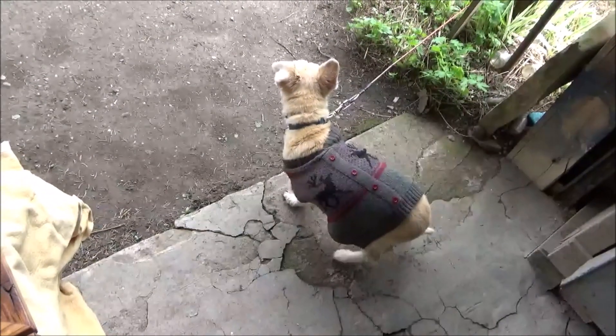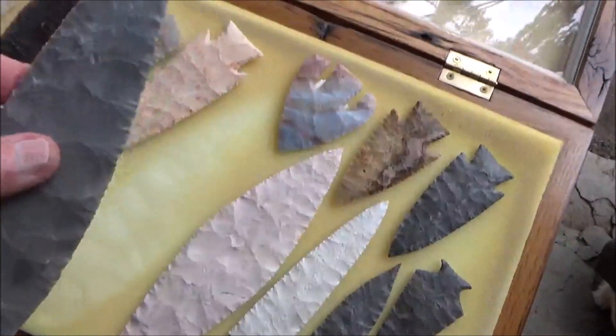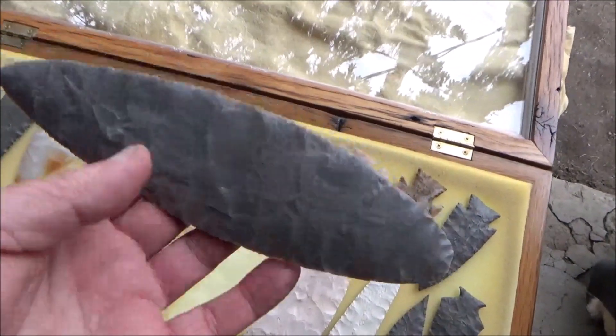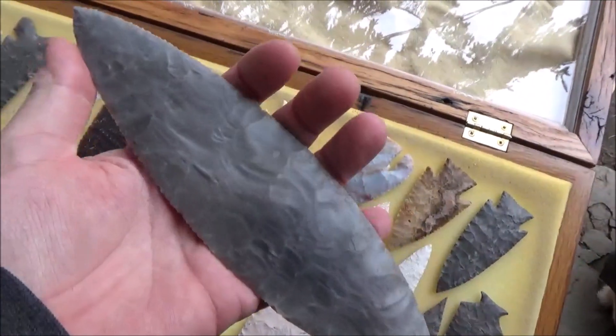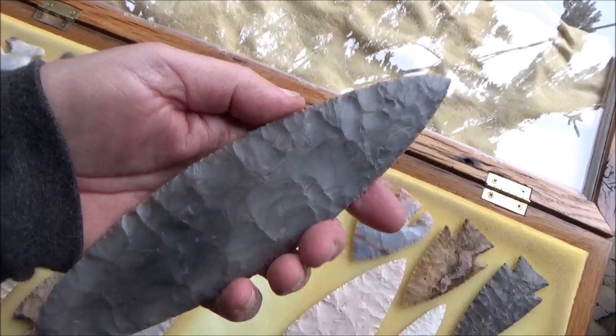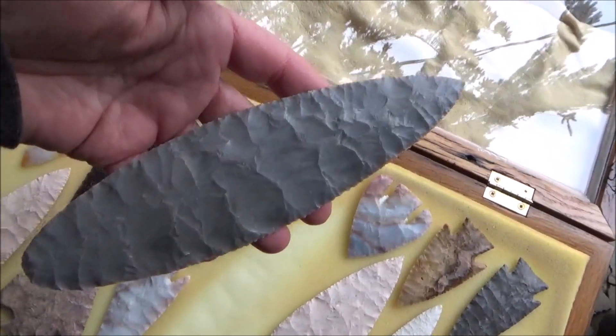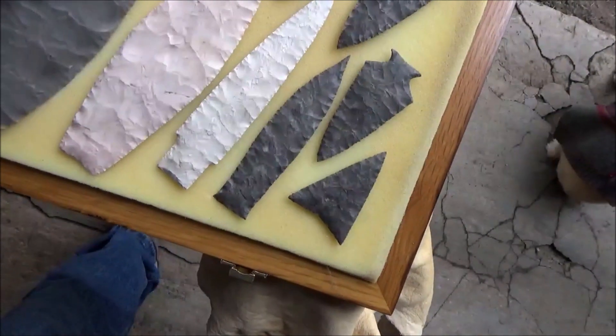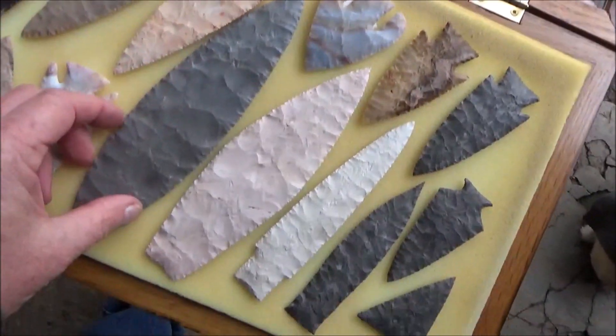Thin to win. This blade here is made out of raw Georgetown Flint out of Texas. I remember making this blade and I was so proud of it because I love the percussion scars on this one. Look at this thing — it's a big one. And that, of course, was destined for a keeper case like this one.